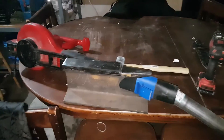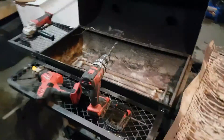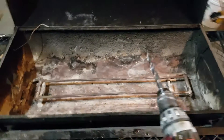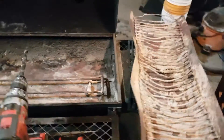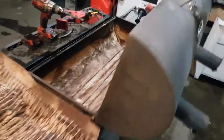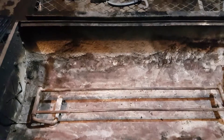I got the barbecue cleaned out. It's pretty rusty, but I'm literally going to wing this. I'll show you kind of what I'm thinking here.